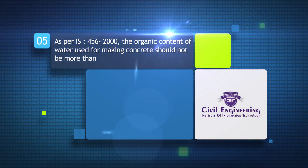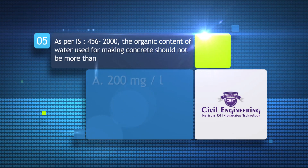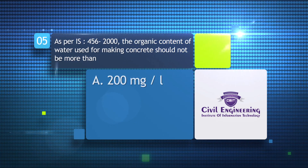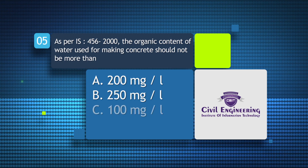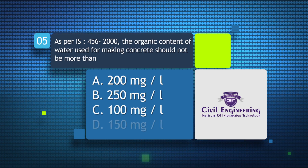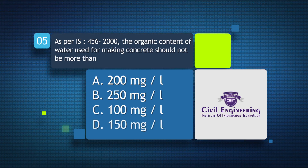As per IS, the organic content of water used for making concrete should not be more than: a) 200 mg/L, b) 250 mg/L.